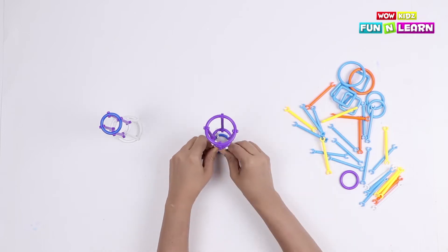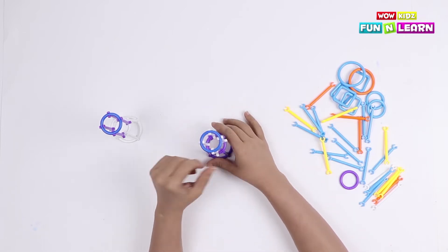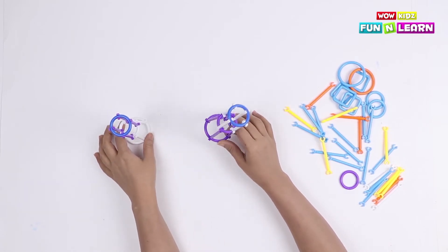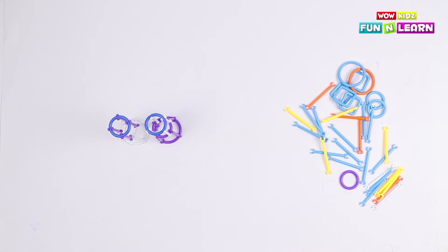The second leg is complete too! You can readjust the leg in order to make the structure steady. Now we're gonna make the middle portion of the robot's body.